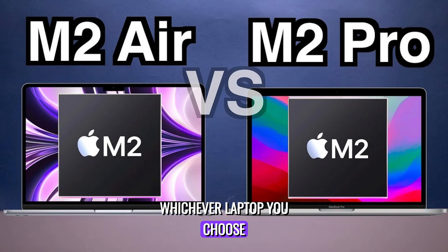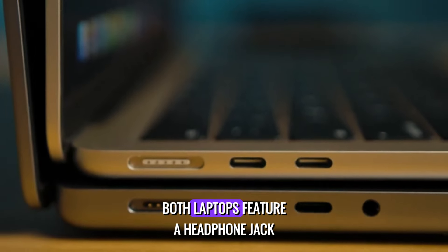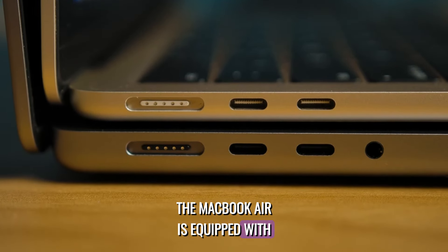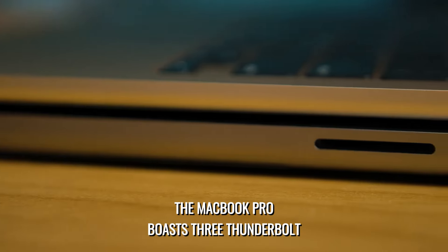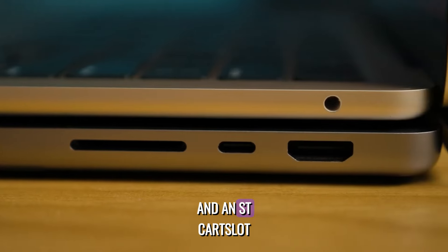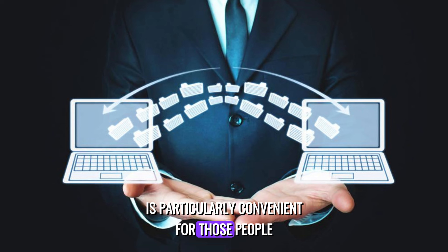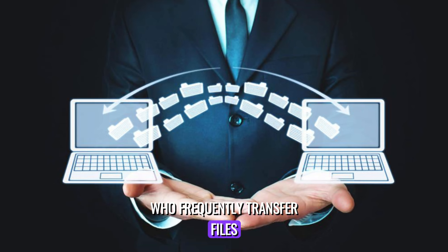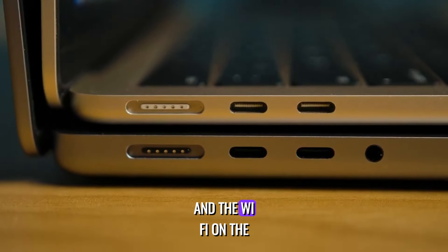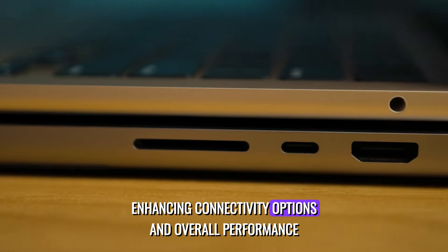Whichever laptop you choose, the MagSafe cable will match the color you select. In terms of connectivity, both laptops feature a headphone jack and a MagSafe connector for charging. While the MacBook Air is equipped with two Thunderbolt ports, the MacBook Pro boasts three Thunderbolt 4 ports along with an HDMI 2.1 port and an SD card slot. The SD card slot is particularly convenient for those who frequently transfer files, eliminating the need for an additional dongle. Both the HDMI port and Wi-Fi on the MacBook Pro have been upgraded from the previous generation.